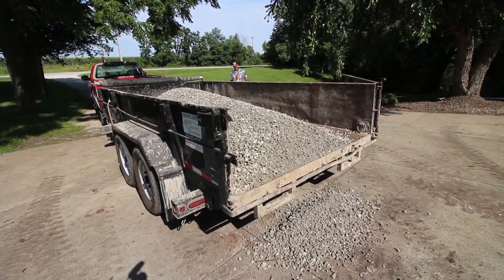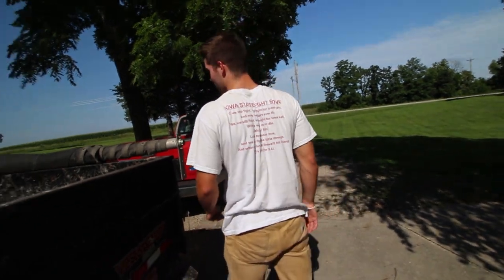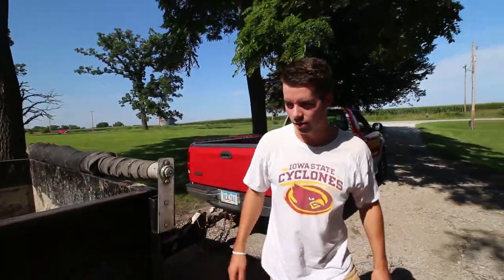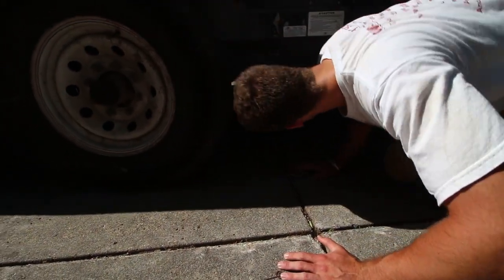There goes the hydraulic cylinder. Well brother, shovel as it is. The hydraulic cylinder just broke — or I shouldn't say it broke, it's just leaking right under here.